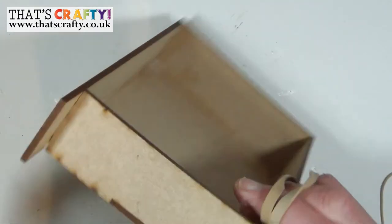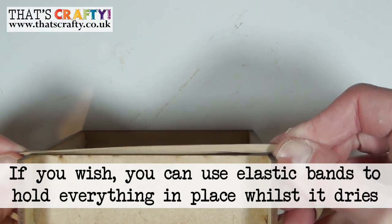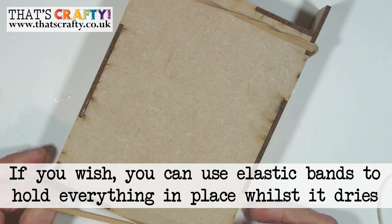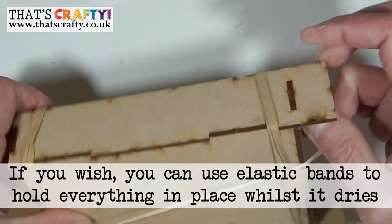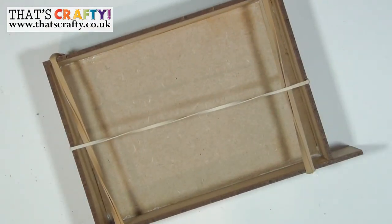If you wish you can use elastic bands just to hold everything in place whilst it's drying. Leave for about 20 minutes to dry.